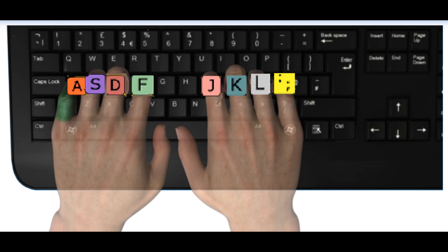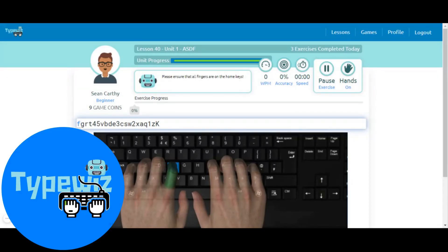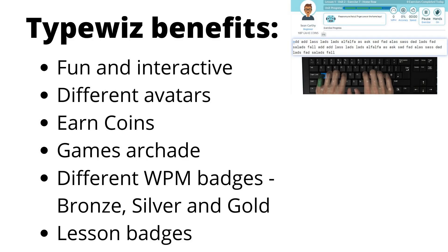We would highly recommend the use of a typing teacher to encourage and motivate your child to learn how to touch type. We have developed our own program called Typewiz — a fun and interactive way for your child to learn how to touch type.